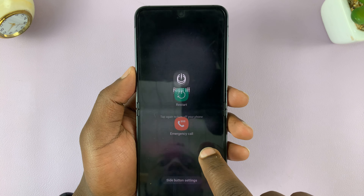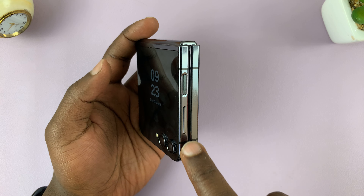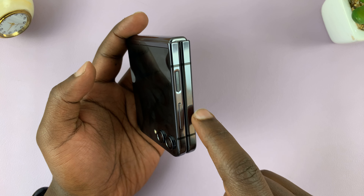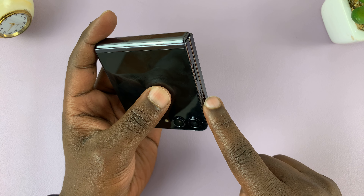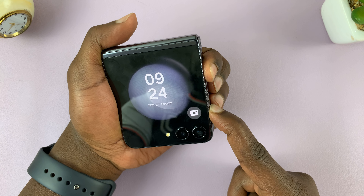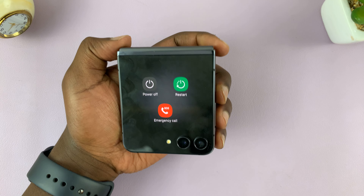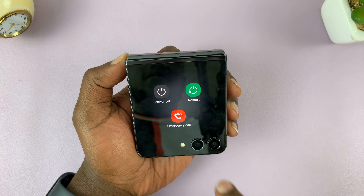You can also do this on the cover screen. On the cover screen you have the volume rockers and the side key. Keep in mind that when it's open, this side is the volume up, but when it's closed it becomes volume down because it's now on the lower part. So again, volume down and side key press and hold — that brings up the power menu which you can use to either turn off or restart your Galaxy Z Flip 5.